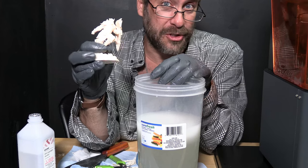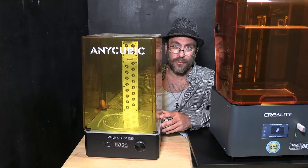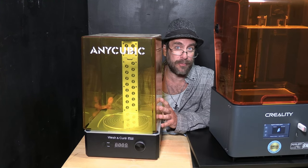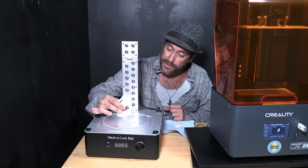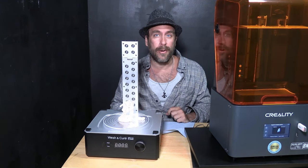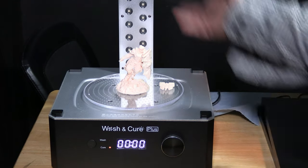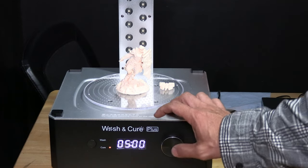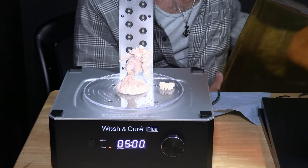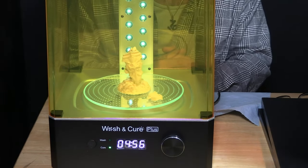Speaking of the wash and cure machine, we'll let this dry and then cure it. Here I am with the Anycubic Wash and Cure Plus — the plus meaning big. This is their bigger size wash and cure and we are going to use this to cure our new model. Pop the lid off and place your model in the center. I did happen to break the axe off because I was rushing, so I will place the axe on there as well and then we'll set it to cure. If you start this on wash you will fling your model into the next dimension. Simply use the wheel to set it for a couple of minutes and then click it to start. The wash and cure machine will not run until the cover is on, so go ahead and put the cover on and the curing process will begin.